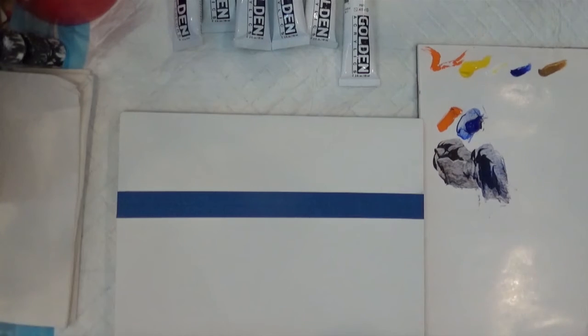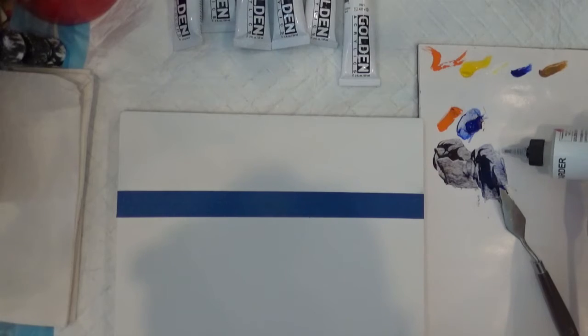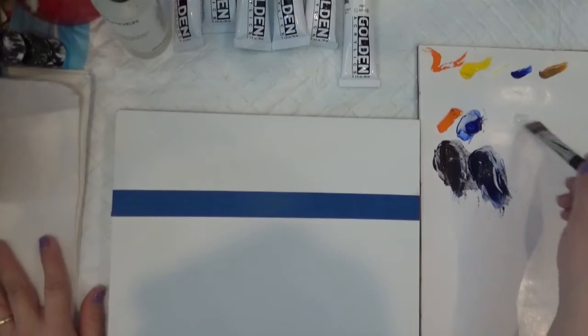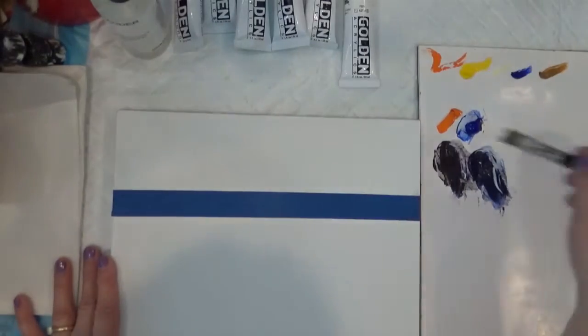That's a better color. So I'm gonna put a drop of this retarder by Golden — Golden retarder — so that my color stays wet longer. I'm gonna put some retarder on my brush and apply retarder on here so that I have more time for blending.